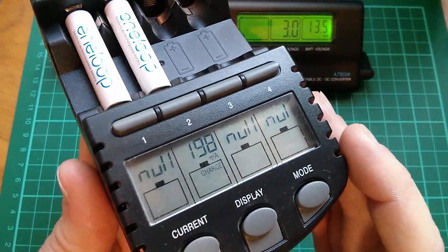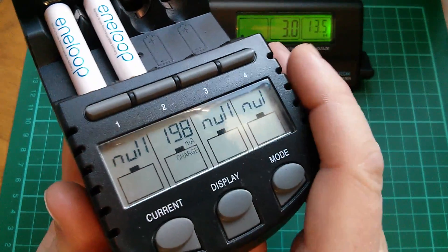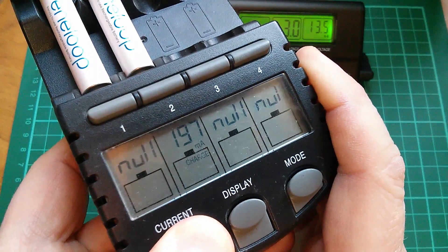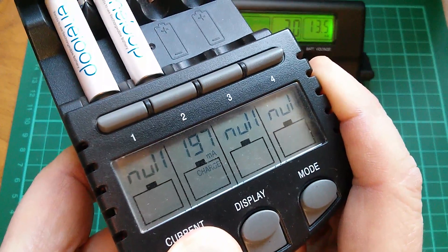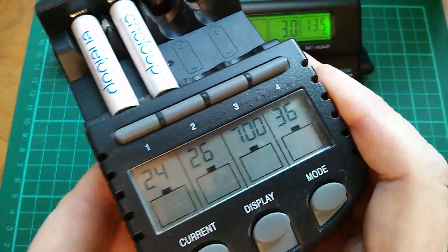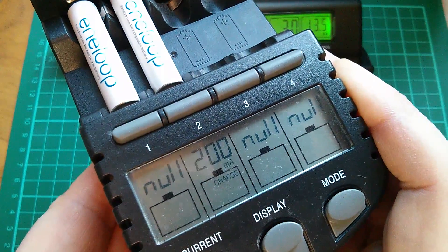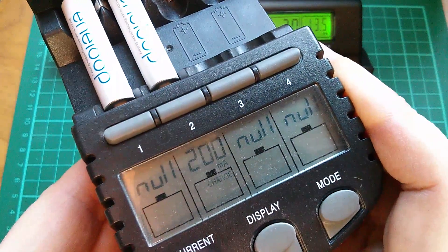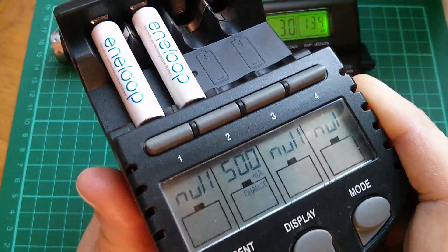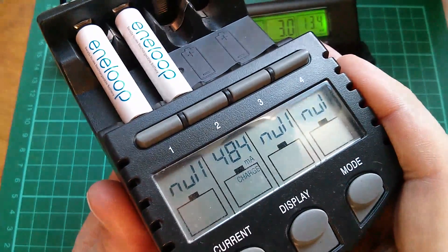Another issue with this Technoline charger is that the default charge current is 200 milliamps. You can change that, but I don't think you can do it while it's charging — you have to do it when you initially put the cells in. If I take the power off and put it back on, first thing it does is tell you the battery voltage, then it tells you the charge current. Press it now and you can change that — so that's now going to charge at 500 milliamps. At 500 milliamps the delta-V system works much better; it's much better at detecting end of charge.